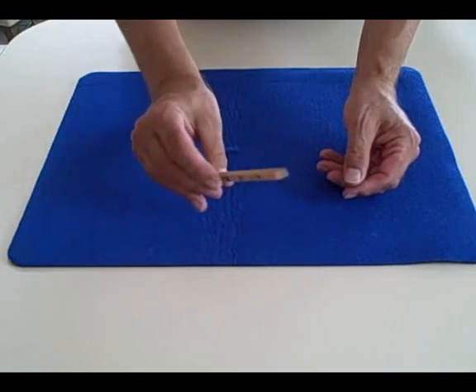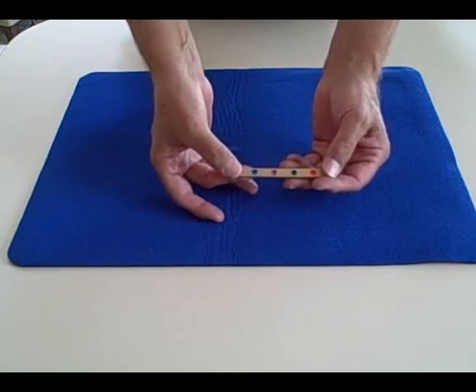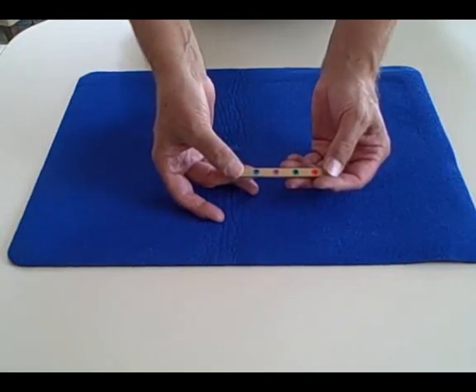For all the colors of the rainbow — just one routine with the beautiful Divining Rods. Raven.